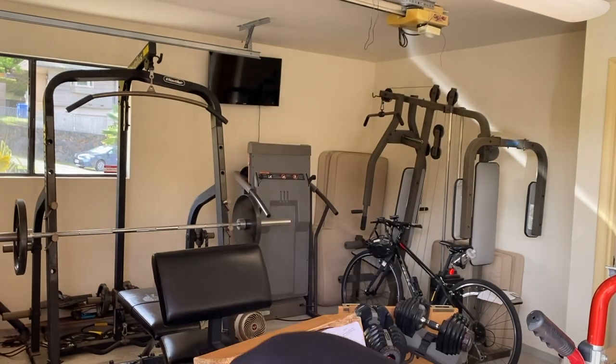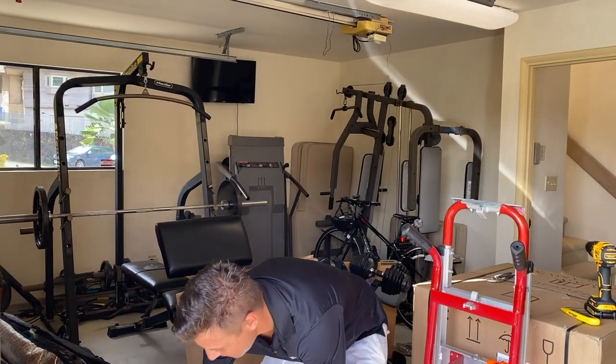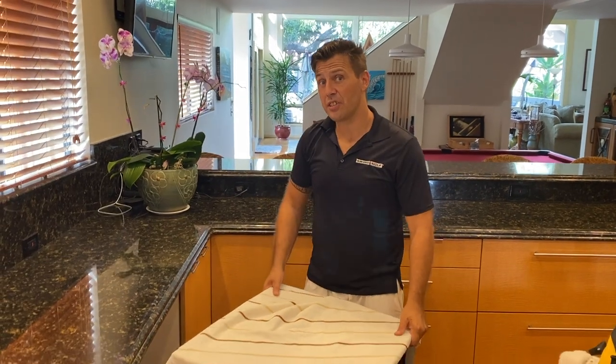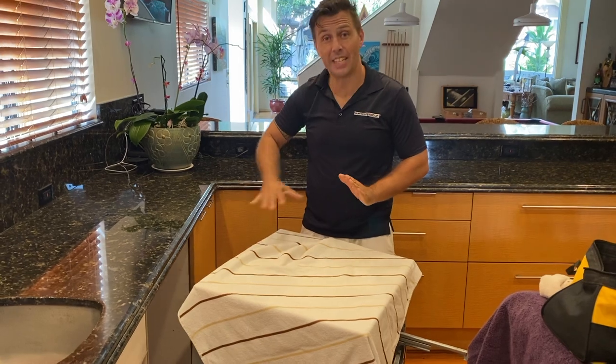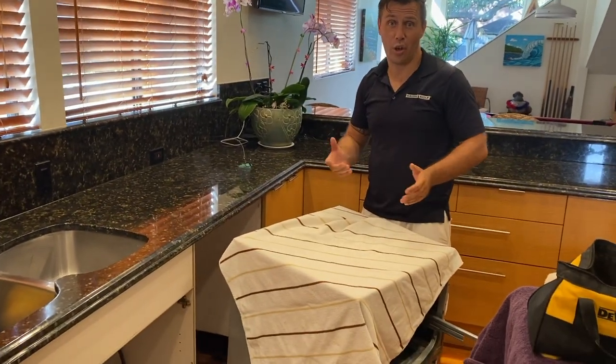We've now uninstalled the old custom panels from the dishwasher. We will uninstall the old dishwasher completely and then install the new one. As we carry the unit out, we'll clean everything below and at the back of the cabinet before installing the new one.